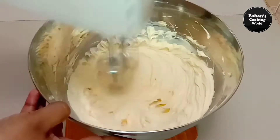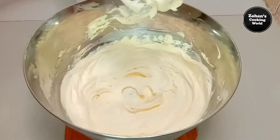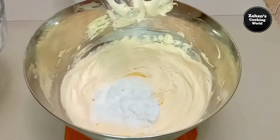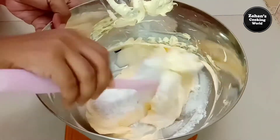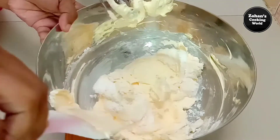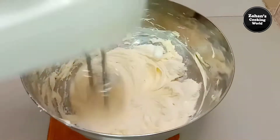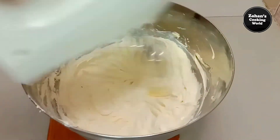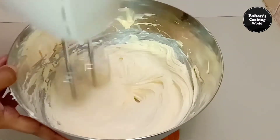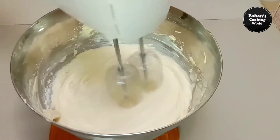We have had the whole cream here. We add two sugars with a powder sugar. If we add a powder sugar, we have to add the spatula to the powder sugar. Then we have to add the powder sugar, and we can add the powder sugar.